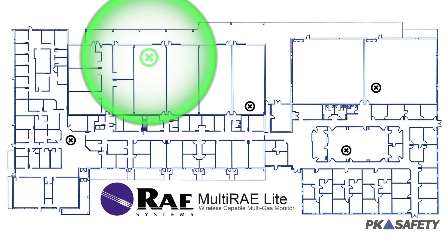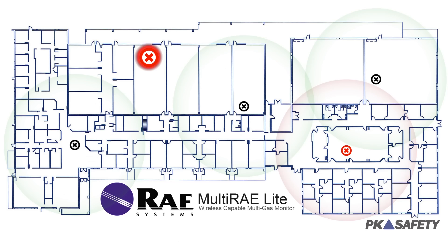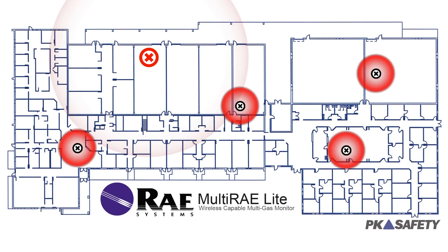Furthermore, our first-of-its-kind motion sensor can detect the amount of time that a monitor is motionless. If a worker is motionless for a set amount of time, a man-down alarm will sound, alerting safety team members of potential trouble.